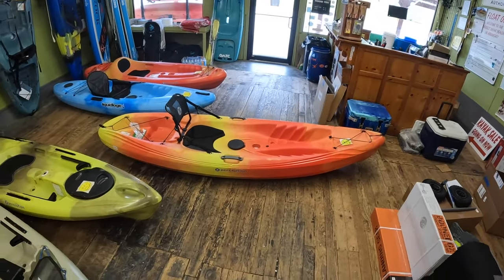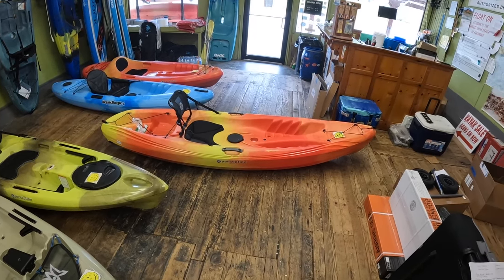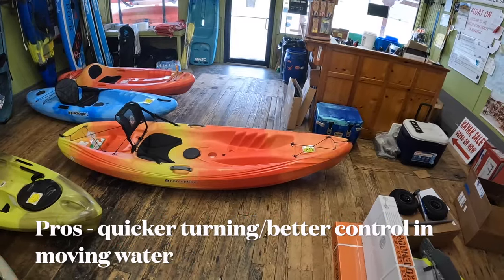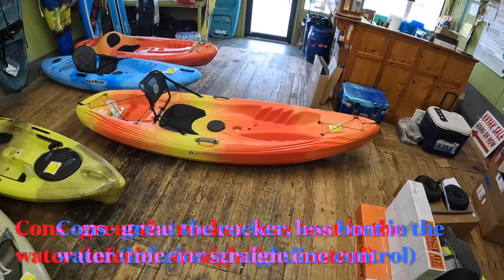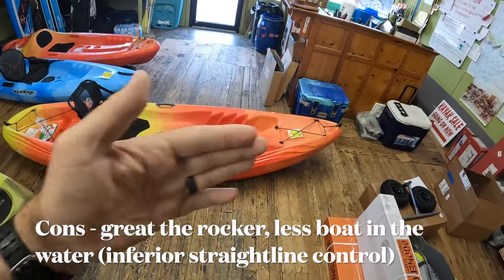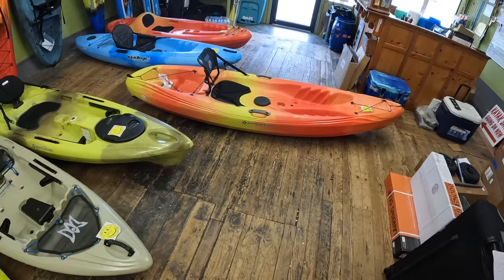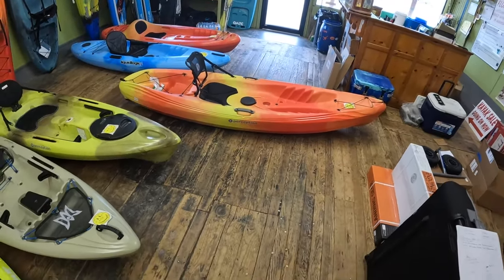What that gives you: you're going to be able to turn really quickly, do a 180, do a 360 really quick. What it does is sacrifice your straight-line paddling a little bit more. That boat is going to want to shift back and forth unless you've got a really good keel line, which I'll go over in a little bit. Just talking about rocker — it's the shape of the kayak and what that gives you.